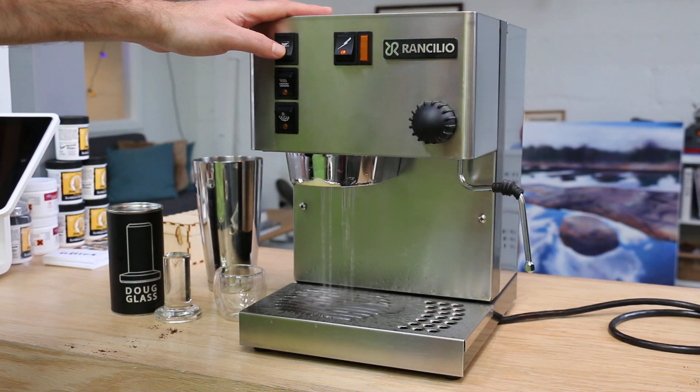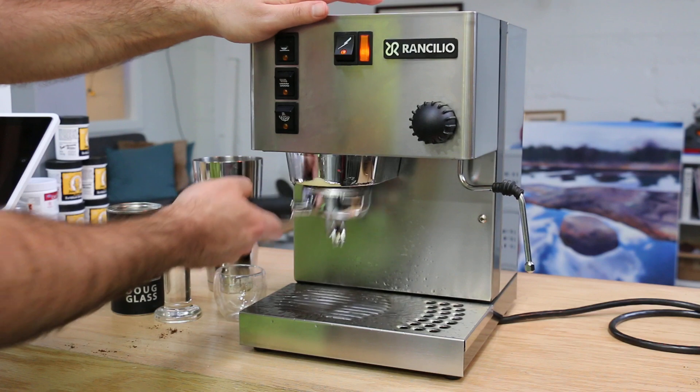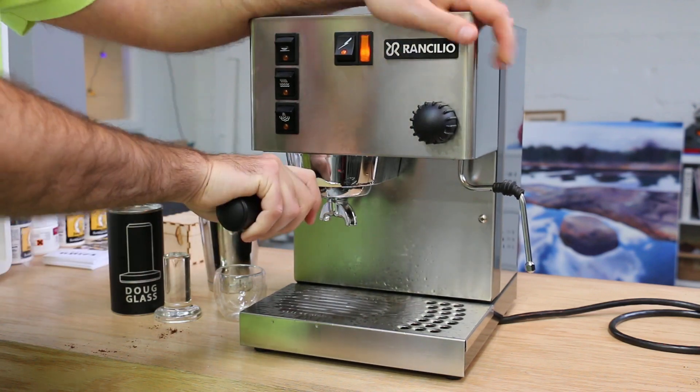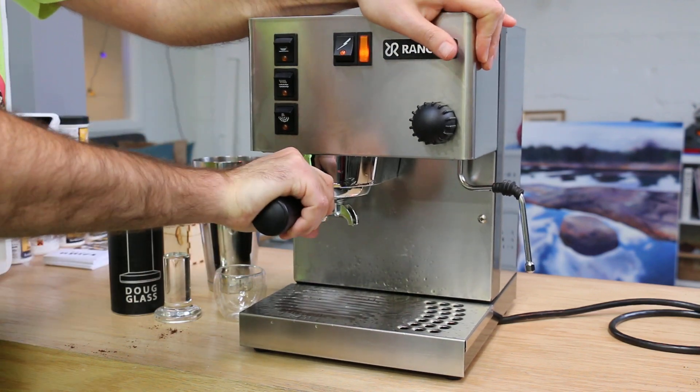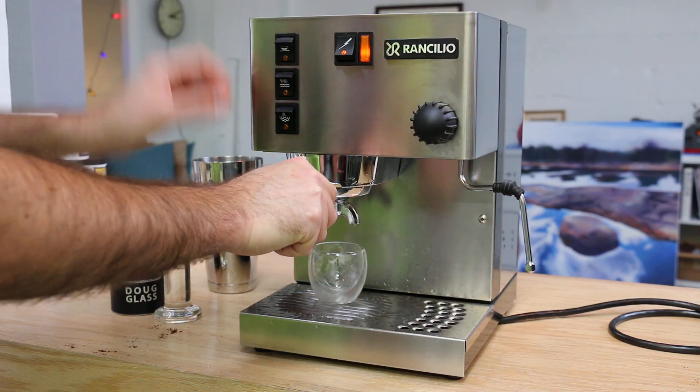Here we go — nice and steady flow, ready to go. And because the gasket is new, it's gonna be a little bit harder to lock in, but while it heats up it's gonna be totally fine.